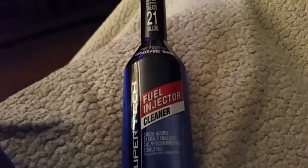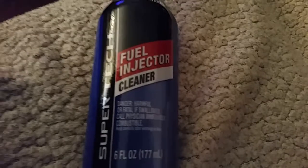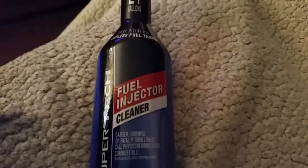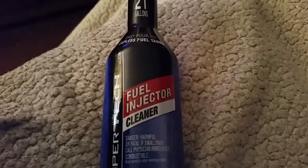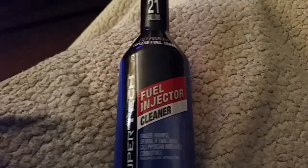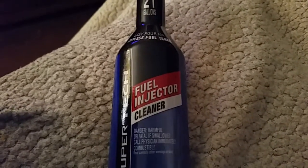Okay, treating Super Tech fuel injection cleaner - it's only a dollar. Is it any good? I'm gonna keep this nice and short, I don't want to fill up the servers on YouTube.